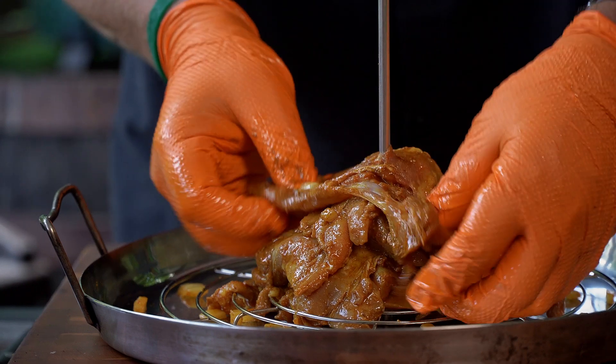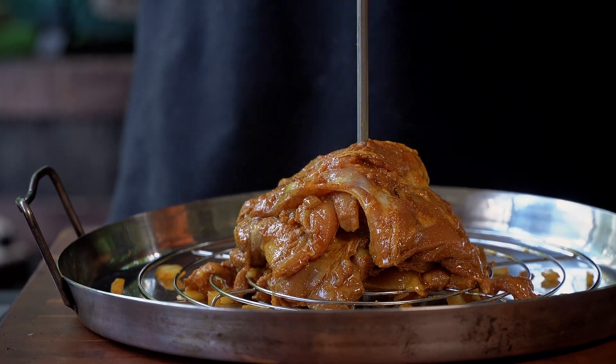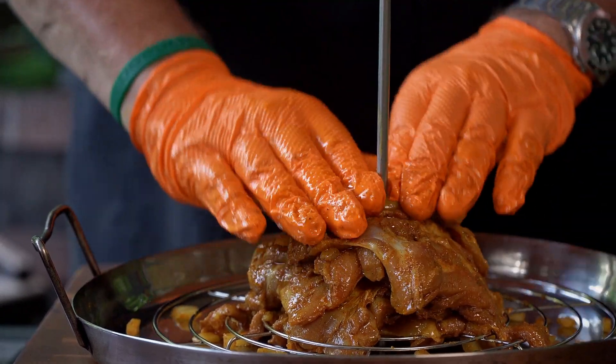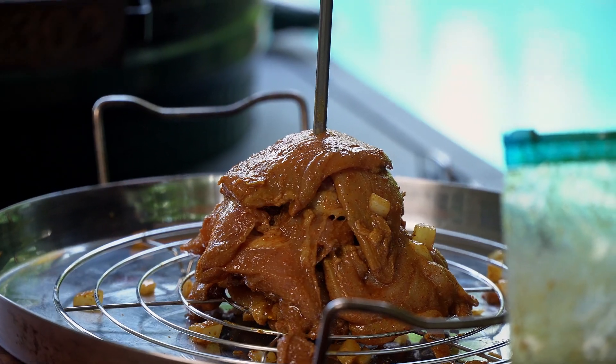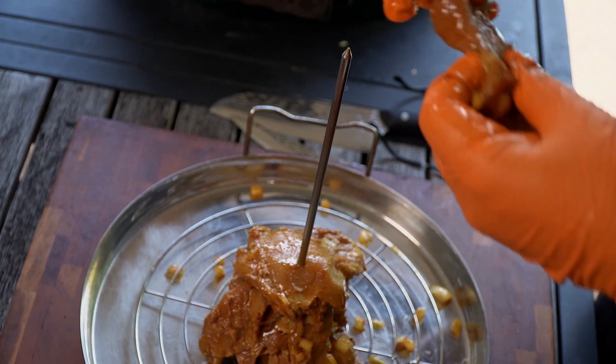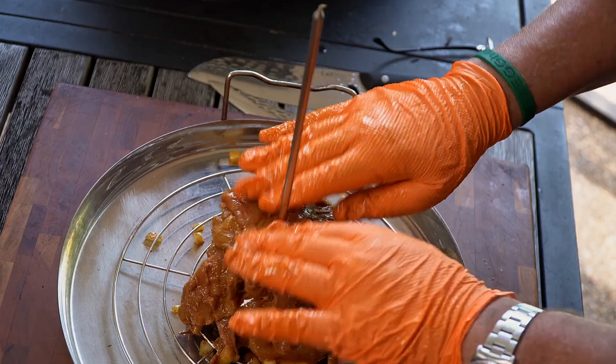What you want to do is offset — don't make them all go in the same direction. Offset them so that they're going in all different directions so that you have good coverage and it can cook evenly. It's almost going to cook almost like a roast. You have big pieces, little pieces — all of them go on here.